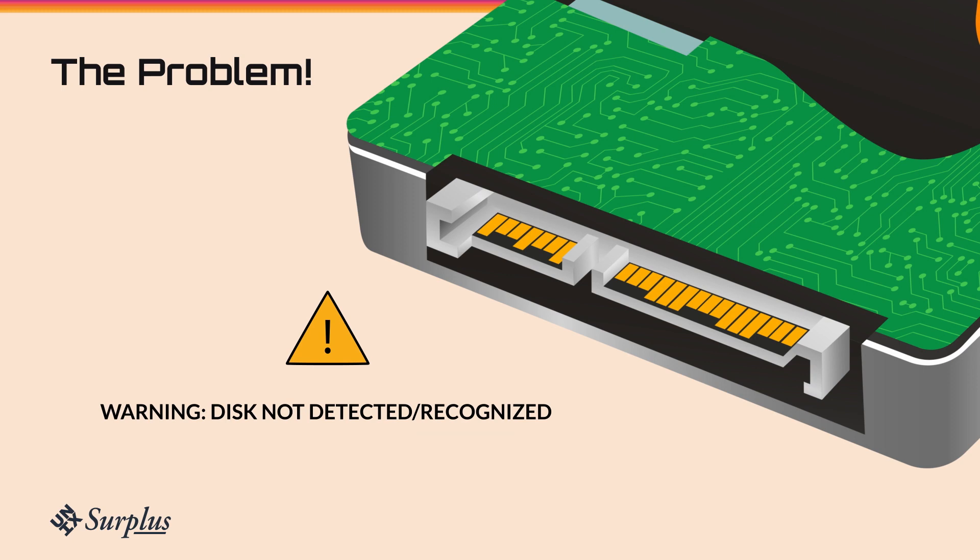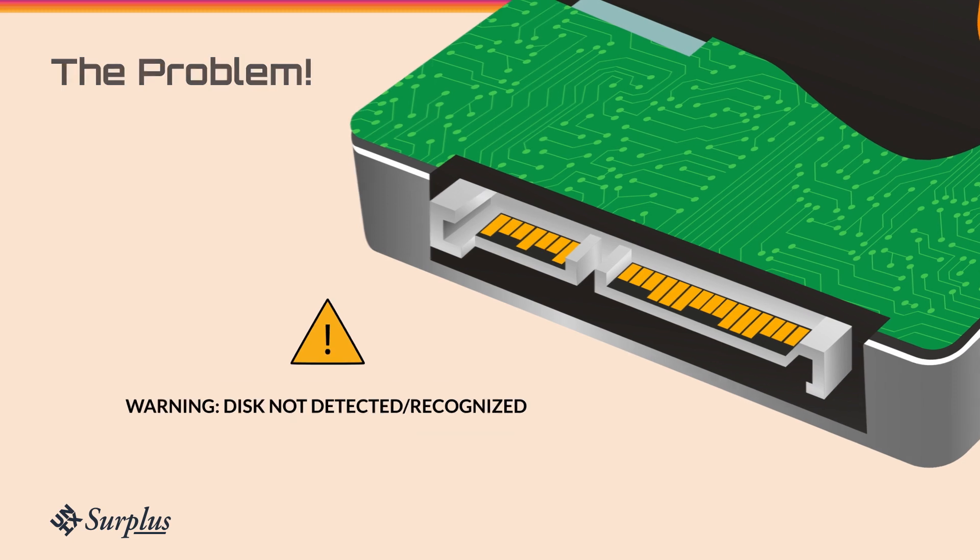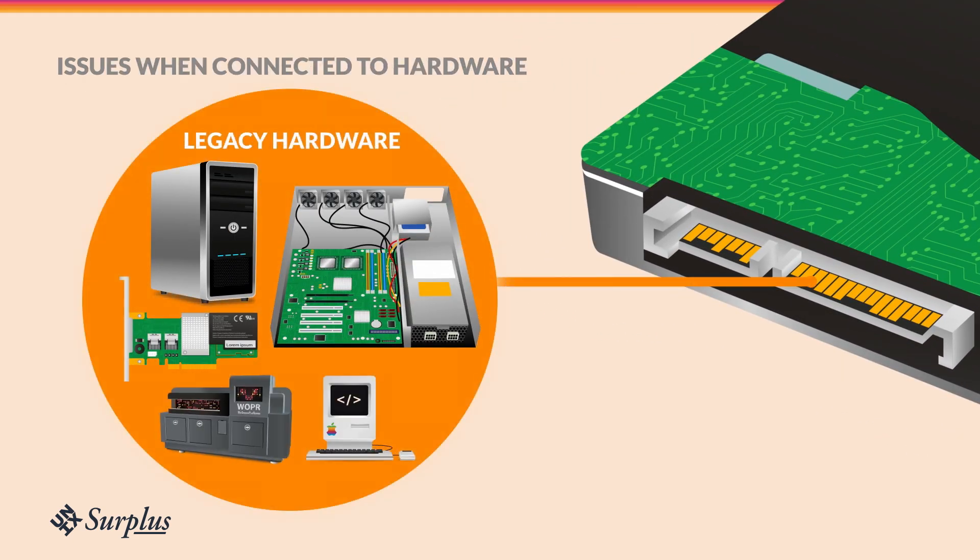PWDIS can cause issues when connected to older systems. Some legacy hardware constantly sends voltage to pin 3 on the hard drive.